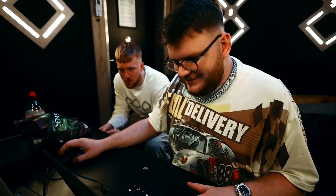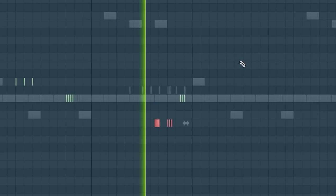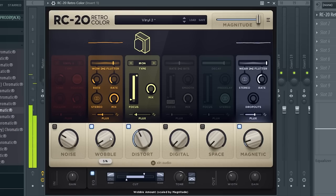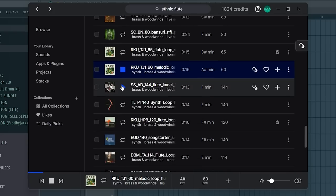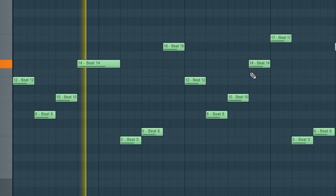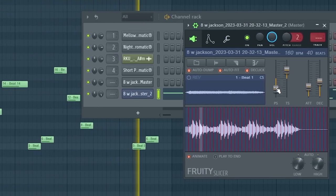We want to find a new bounce on the laptop. Now we're cooking! It's just slapping, man. This could be crazy — this could be fire. Let's drum it.